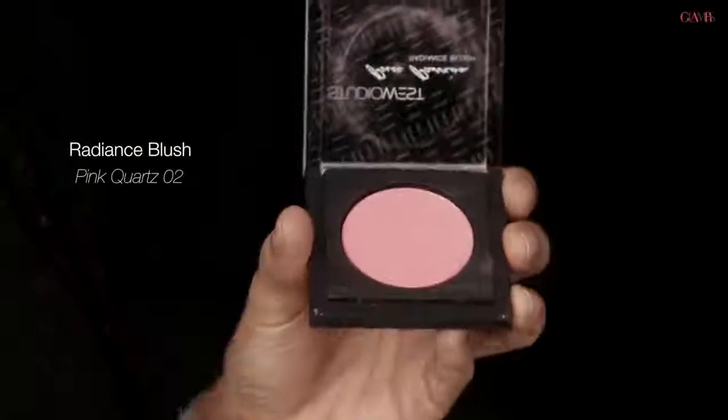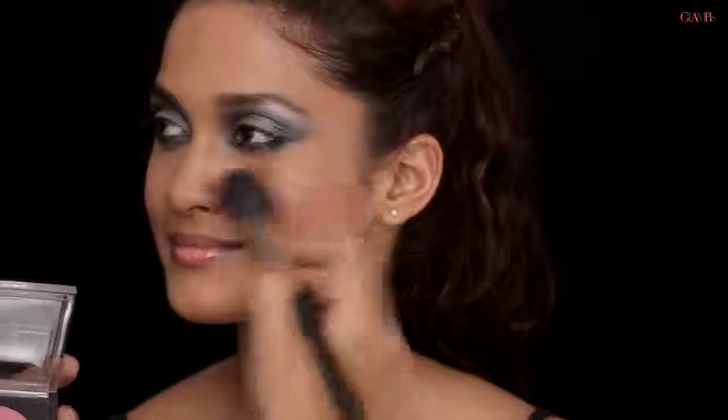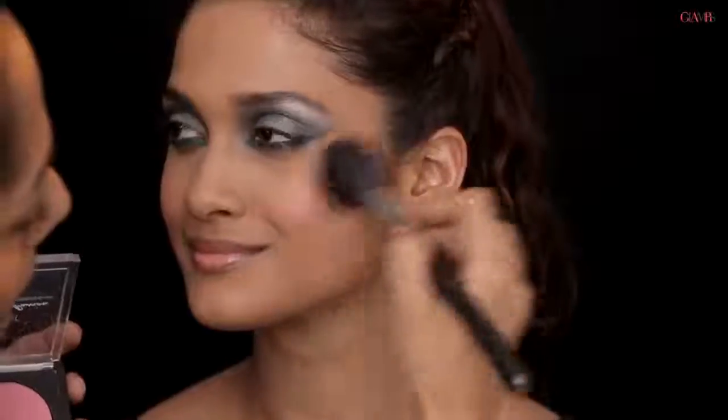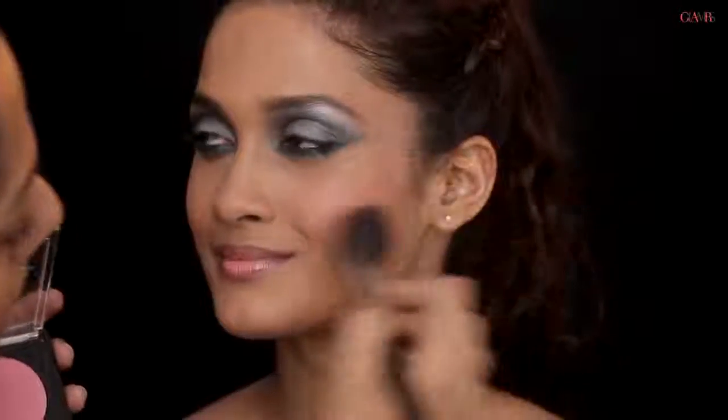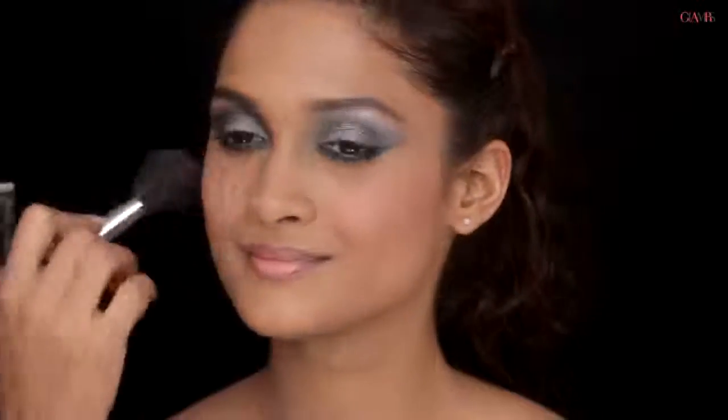Now I'm getting on with the blush. We've chosen a really soft pink called Pink Quartz — it's a sheer blush. I'm going to keep it quite simple because the eyes are quite colored now and the mouth is going to be colored too, so just a smattering of this color on the cheeks. Pinks work really beautifully with silvers, so it's a great pairing.